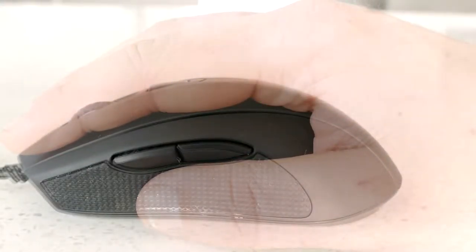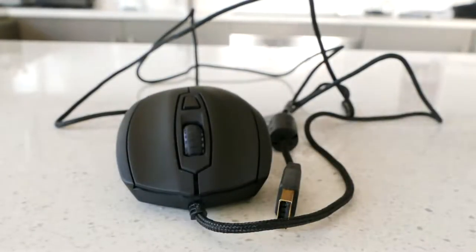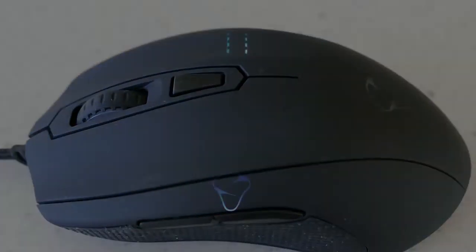Due to the ergonomics of this mouse, unfortunately it's only suited for right-hand use. Some features of the Caster include a 1.8-meter braided USB 2.0 cable, up to 10,000 DPI adjustable in increments of 50, six programmable buttons, a 1000 Hz polling rate, and 16.8 million color RGB on the two areas previously described — which Myonix are calling their Aurora multicolored lighting.